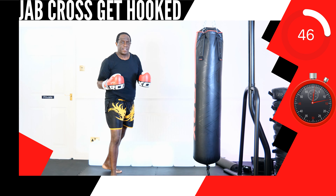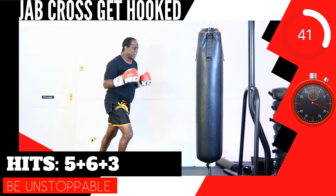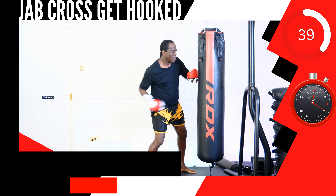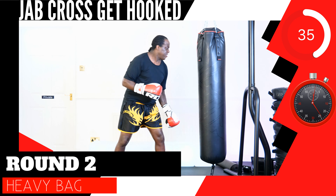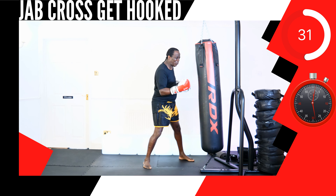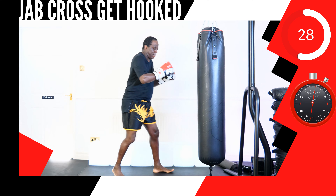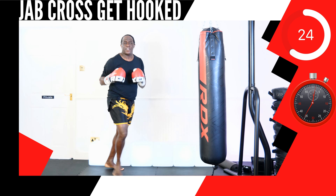This next up, strike combination 5, 6, 3. Round 2 — shadow tie box or punch bag. Don't let fear control you, you got this.